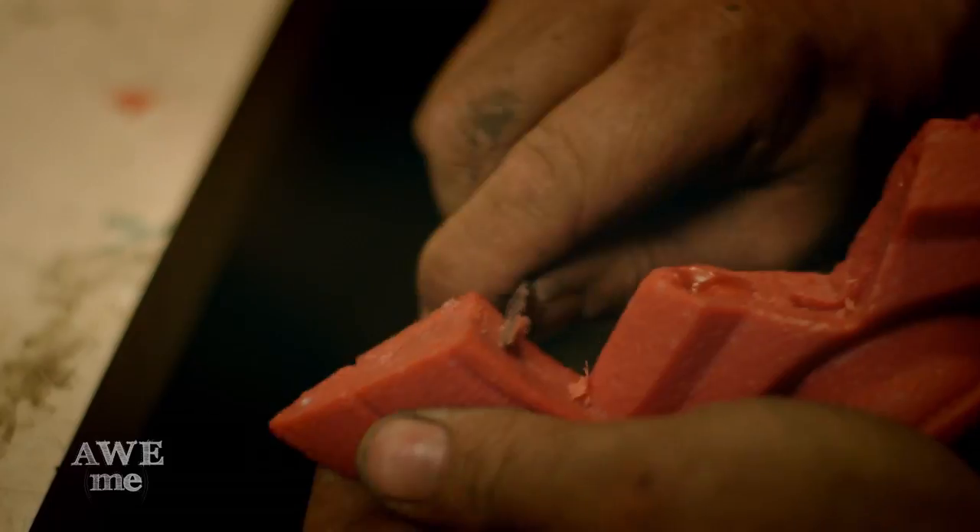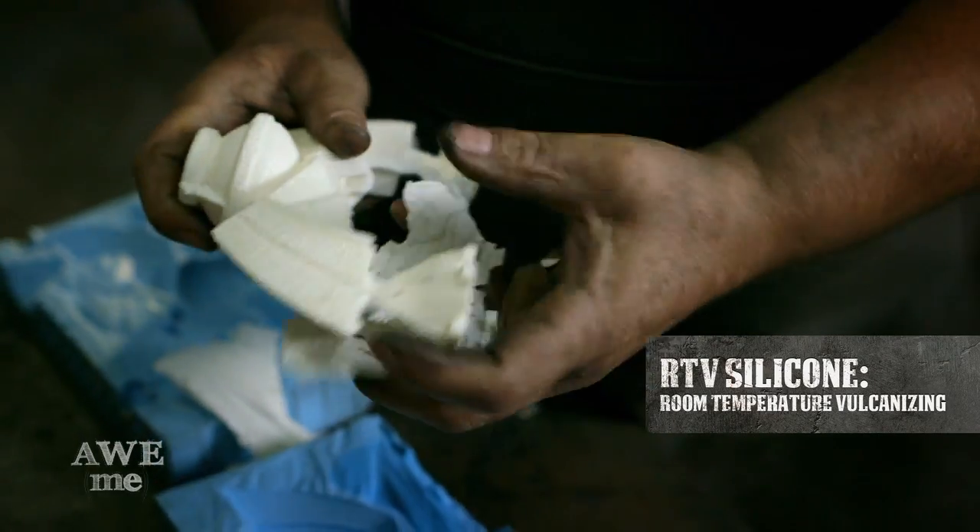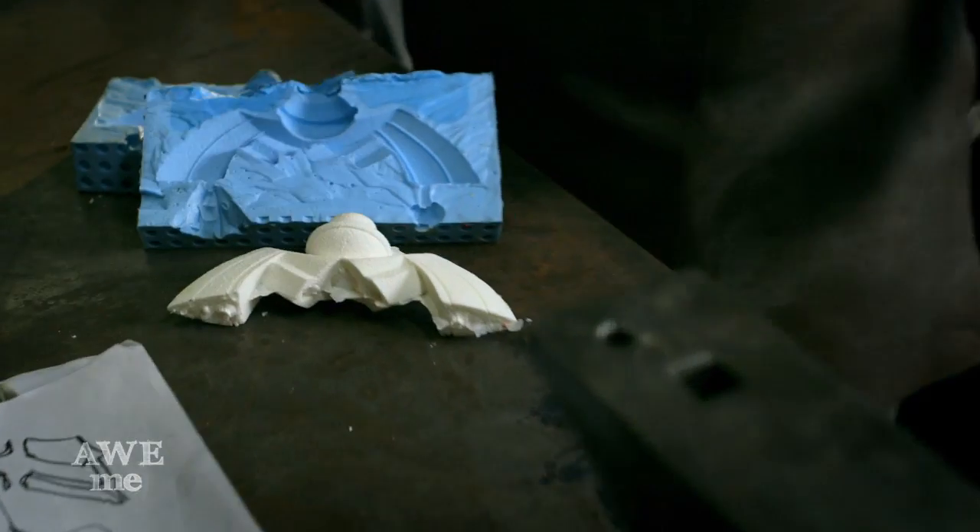I've sculpted the hilt out of wax, made an RTV silicone rubber mold, and then poured a urethane pattern into the mold so we have a positive pattern to use in the sand casting.